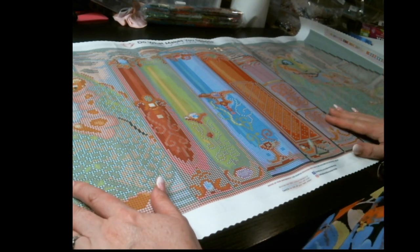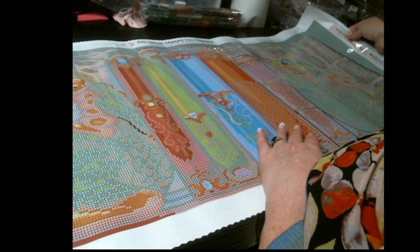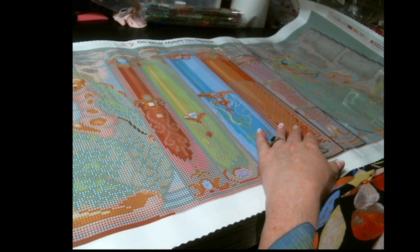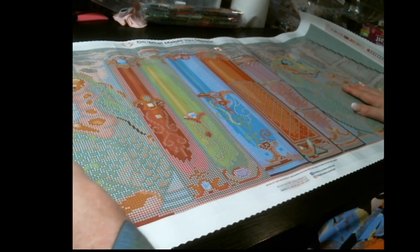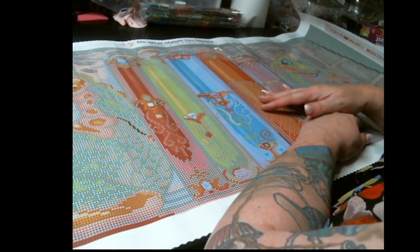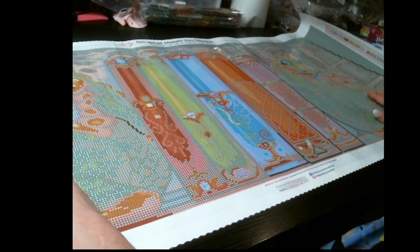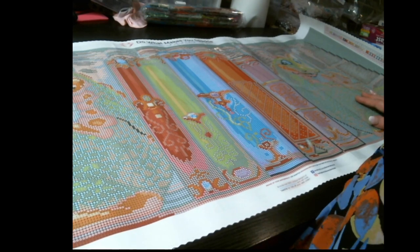This comes with 52 colors and it does have AB drills in it — I think it's got like two or three ABs. I'm not quite sure when I'm going to get to do it, but I'm looking forward to it. I'll see what drills I've got — whether I'd bling out just the names or whether I bling out bits of the dragon. I might do both — who knows.